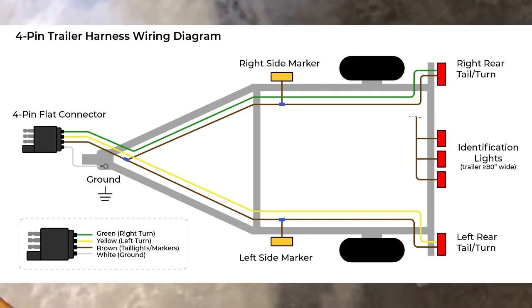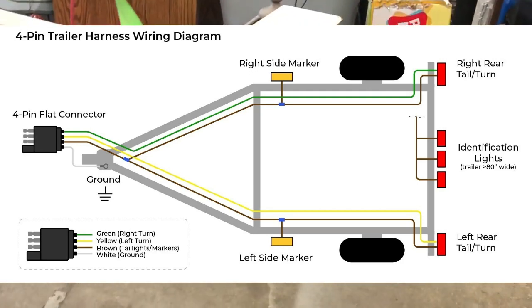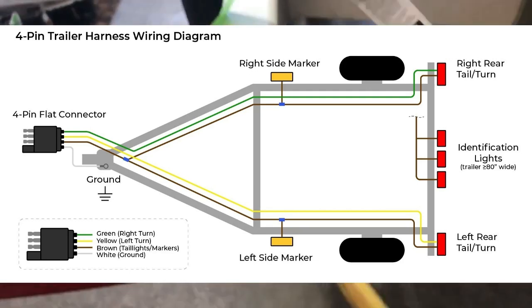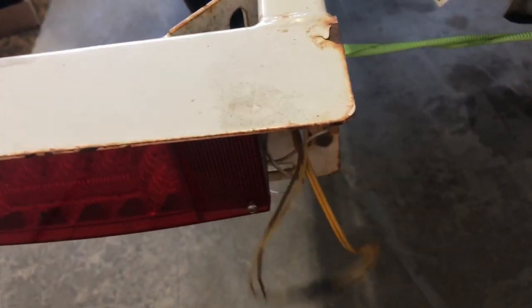I'll put up a diagram, but the left side has yellow wires and the right side has brown and green wires. I'm going to pull in the new wire at the same time as removing the old one, so it'll be smooth and I don't have to fish out the wire separately. It'll be much easier that way.